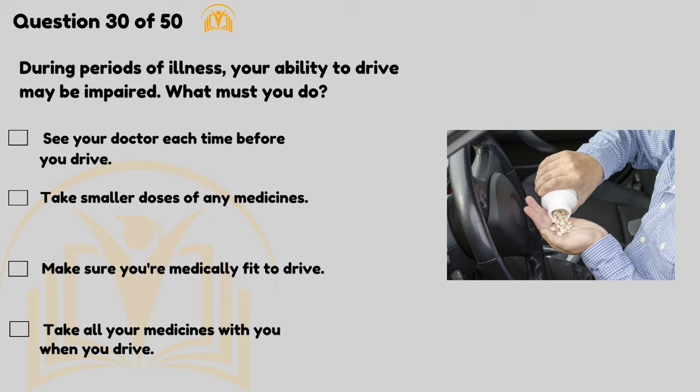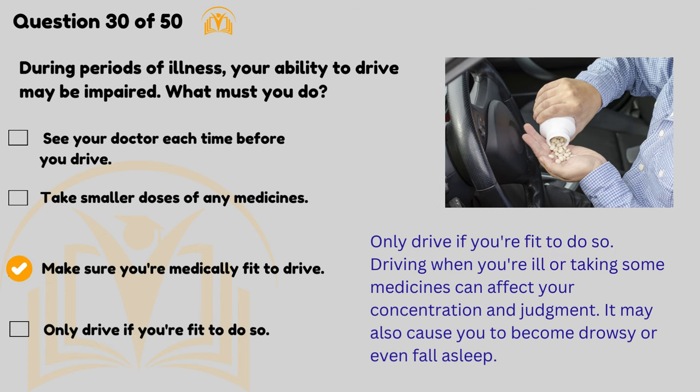During periods of illness your ability to drive may be impaired — what must you do? Make sure you're medically fit to drive. Only drive if you're fit to do so. Driving when you're ill or taking some medicines can affect your concentration and judgement, and may also cause you to become drowsy or even fall asleep.